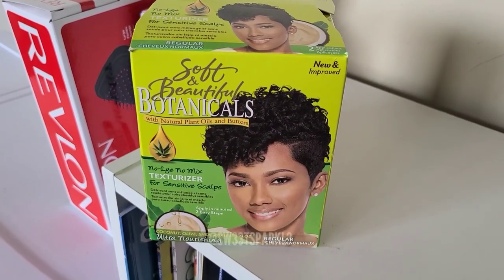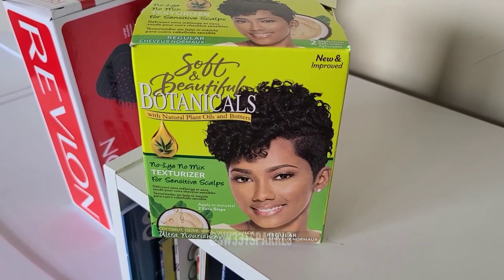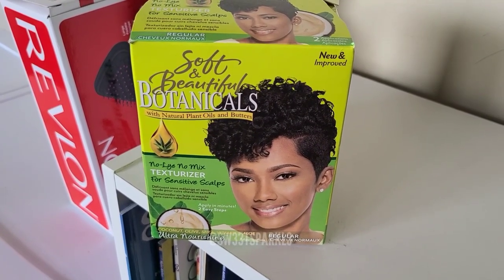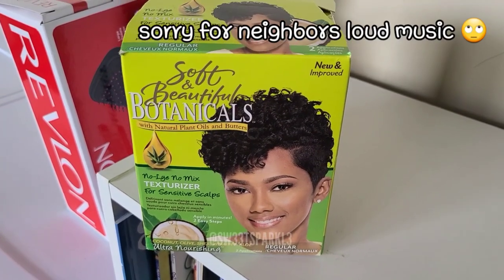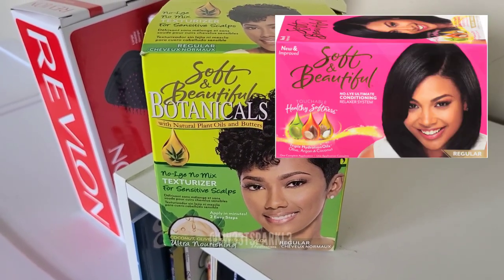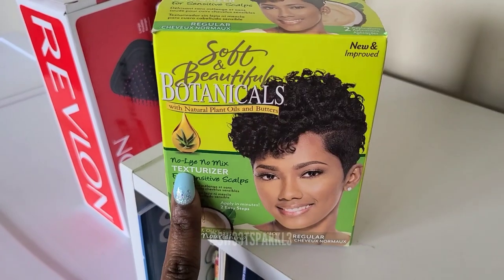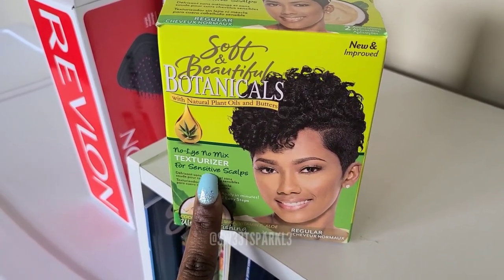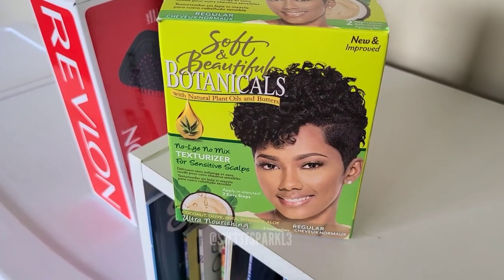Hey everyone, so today I'm going to be applying the Soft and Beautiful Botanicals No Lye No Mix Texturizer to my head. I usually relax with the Soft and Beautiful in the pink box, the regular relaxer, but this is a texturizer. It'll be the first time that I'm using this on my relaxed hair. I'm just going to be using it on my new growth.